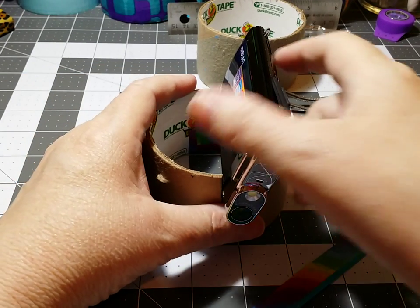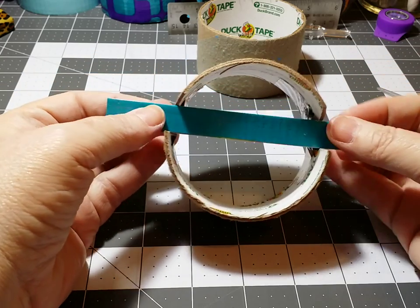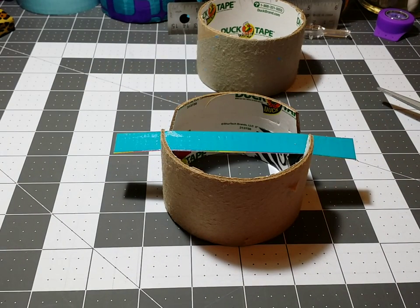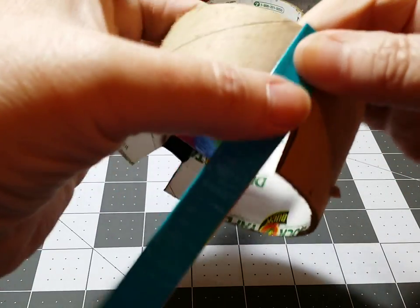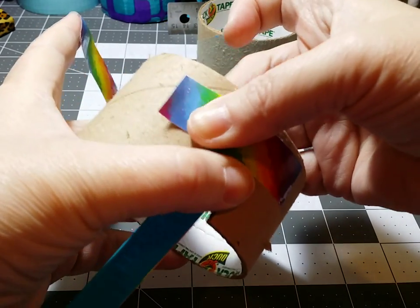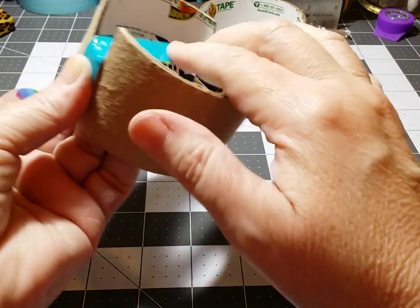What I do is I take my strap that I made and I lay it across those cuts kind of as an extra support, and I'm going to tape each one of those down on the outside. Just run a piece of tape across here, hold it down, and pull it a little bit tight — make sure it's nice and tight.